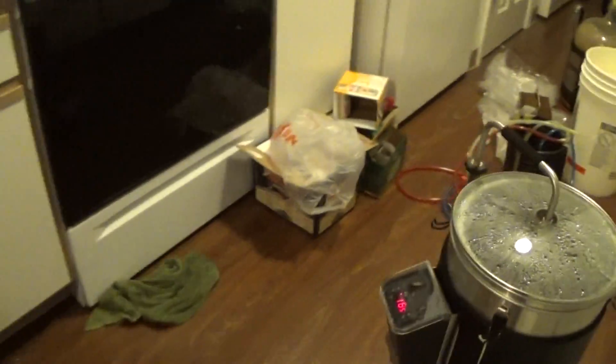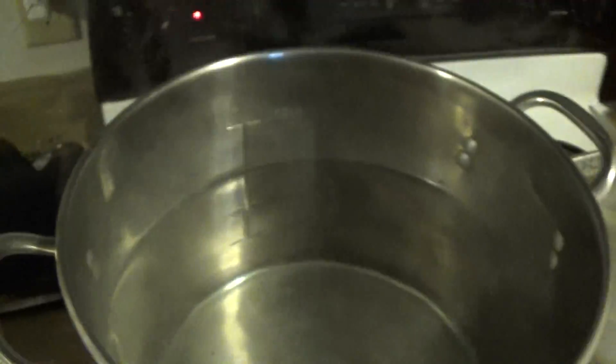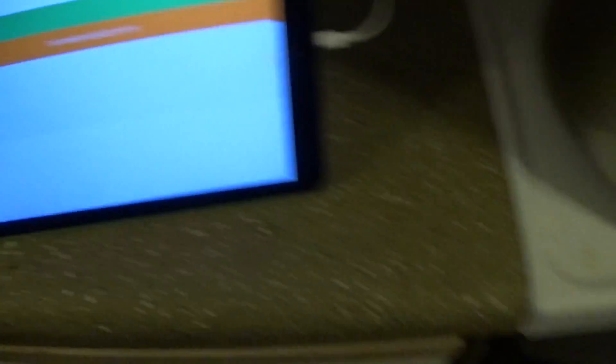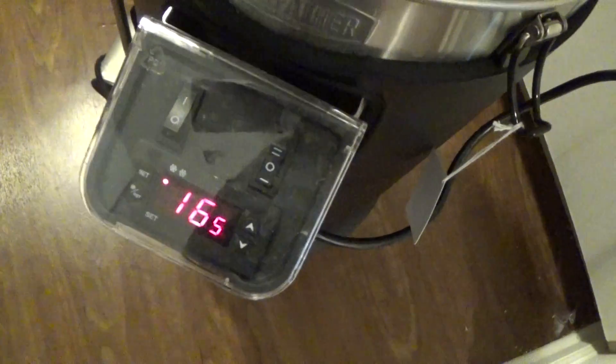Let's take a look at the Grainfather. Look at that — look at that clear beer! You can see the grate in there. Sparge water is a little over 3 gallons. We're at 165 degrees, so I'll be taking that out pretty soon.